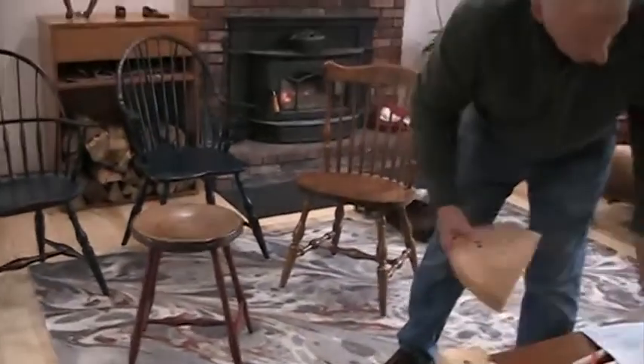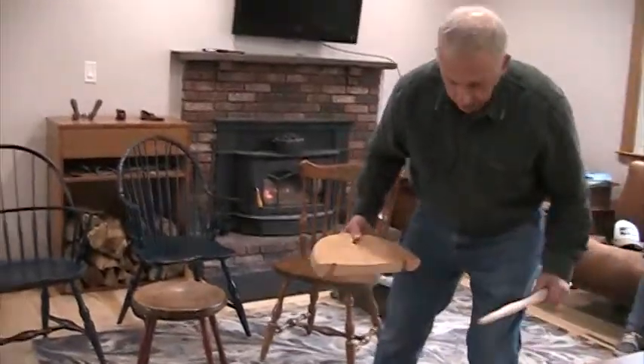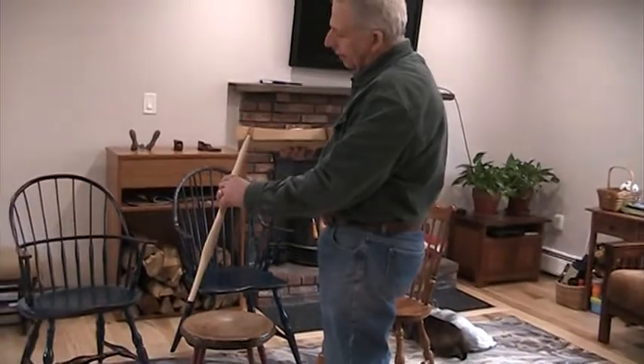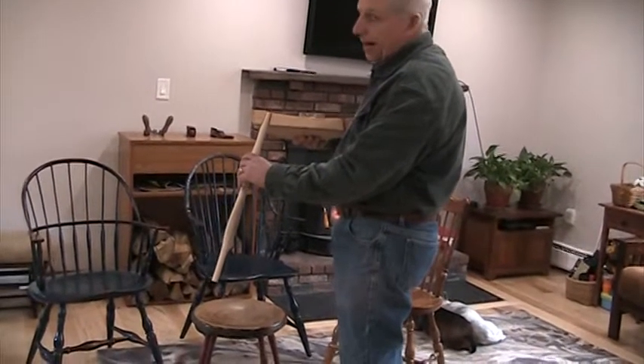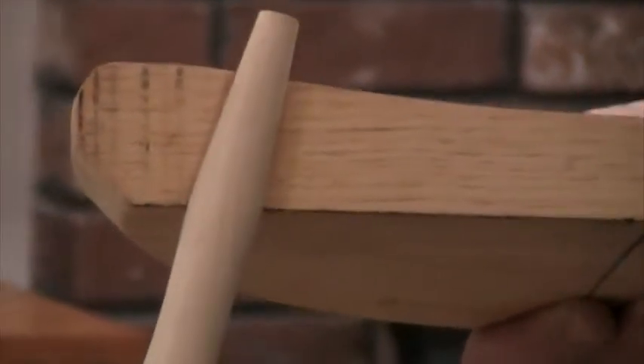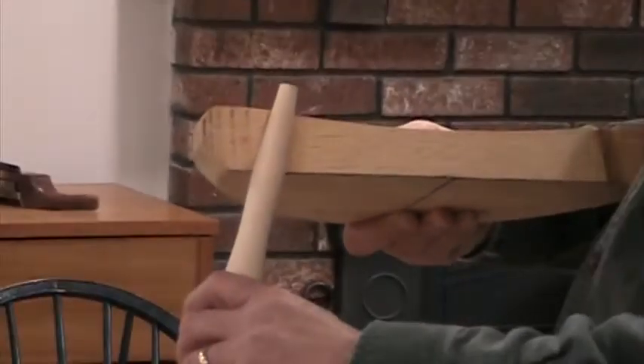Here's a seat — I've cut it apart so you can see what the inside looks like. Here's one of the legs. You'll notice the legs fit into a tapered hole. It's kind of like an ice cream cone. And every time you sit in the chair, if that leg wiggles around a little bit and gets the hole a little looser, every time you sit in the chair it gets tight — it gets jammed in there and gets tight again.